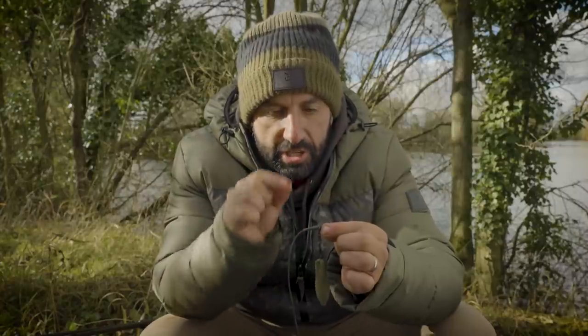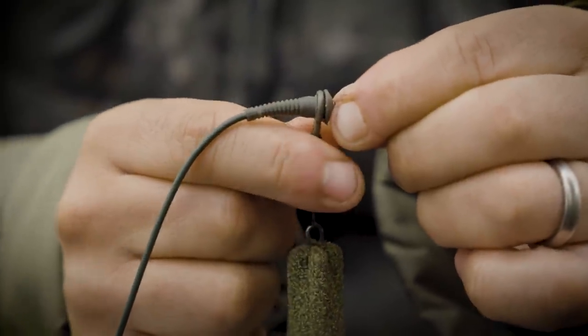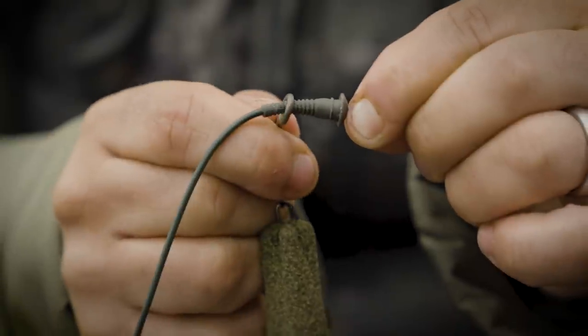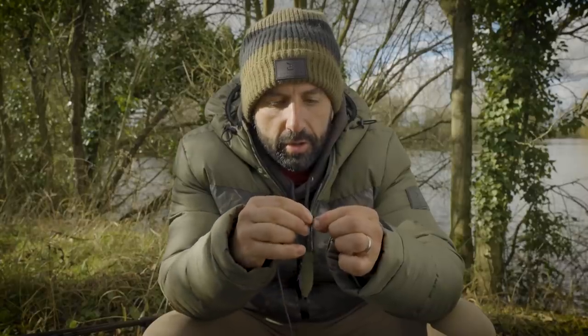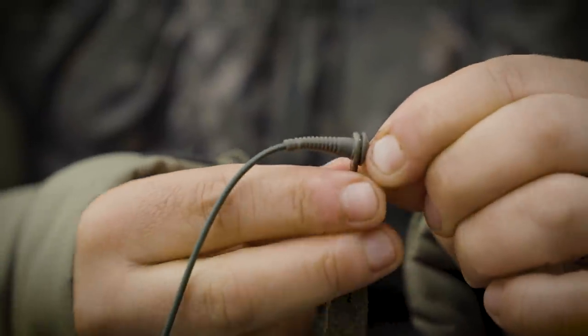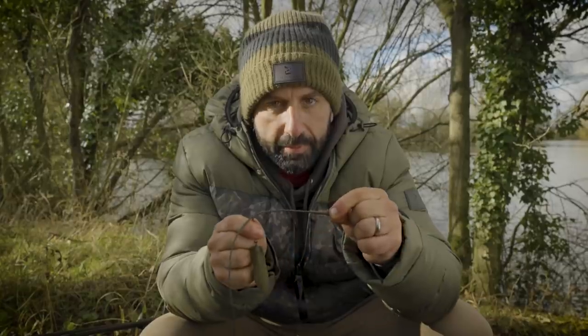The best feature of this item is that you can fish it almost like a bolt rig. You can see a little ridge there on the RunRig rubber. If you push it over and lock it on, that needs quite a bit of a shake from a fish's head to disengage it and allow it to become a running rig.